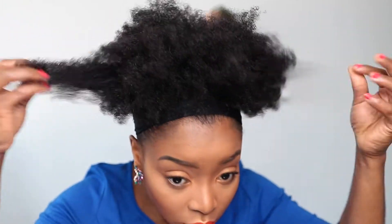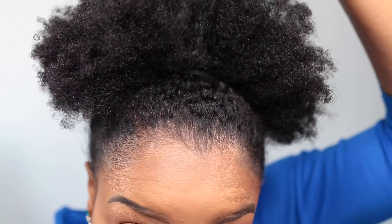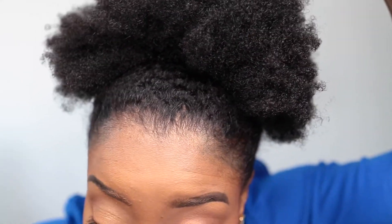So it's been about 10 minutes now — I'm just fluffing out my hair and then taking off the tight. This is what the edges look like; I'm just fluffing it to add more volume. That's it guys!